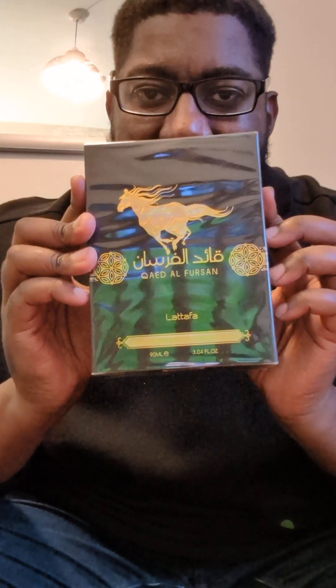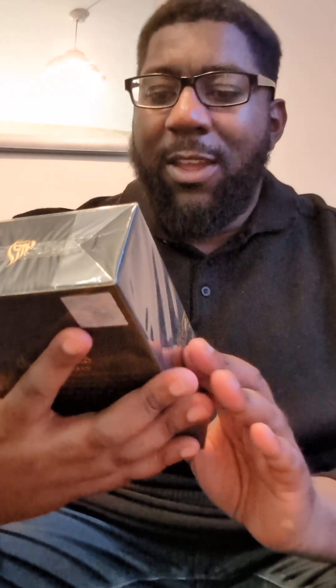Hello, back again — it's been a while but I'm back with another fragrance review. Today I'm looking at the Lattafa Kured Al Farsan. You've probably seen this one advertised, and there's been a bit of hype about it, so I want to know what the hype's about.